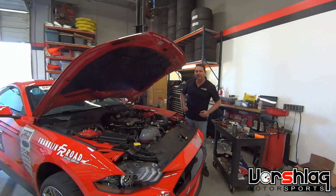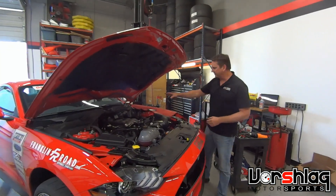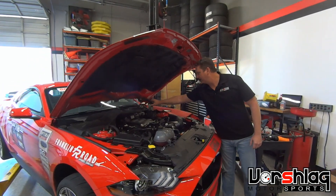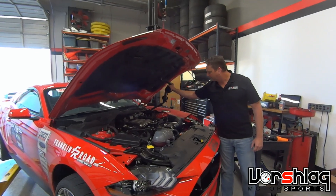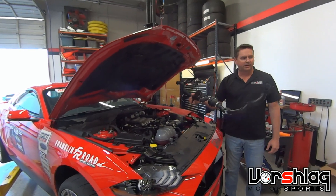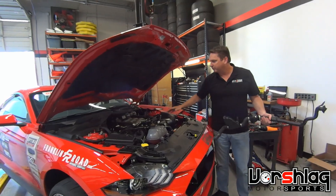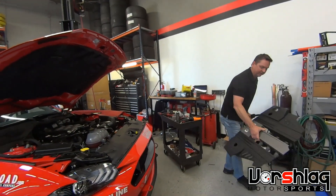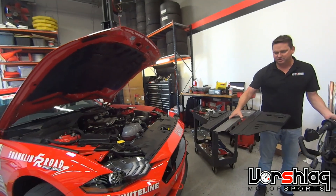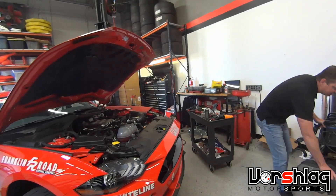We're here with our 2018 Mustang GT. We're about to change the booster and the master cylinder, and while that's off, we're going to take this big giant sound tube off. All this crap is junk — you don't need this in the car. We also took the big aircraft carrier engine cover off. It's just for looks, and it's just going to trap heat in there. Unnecessary nonsense — we take it off as quick as we can.